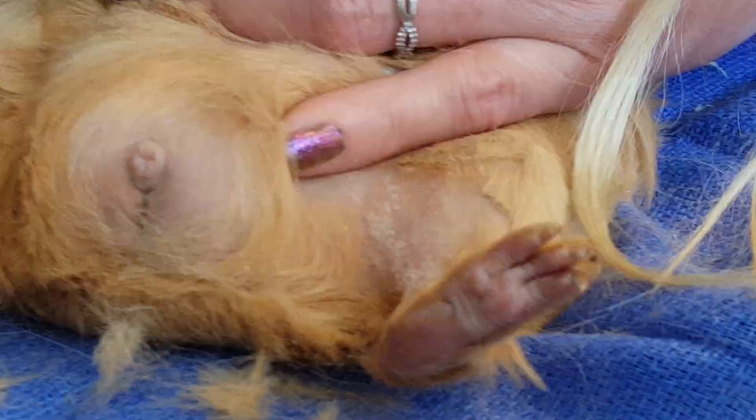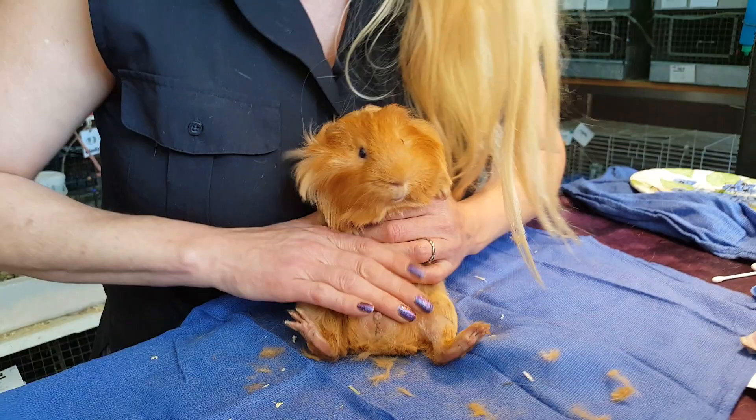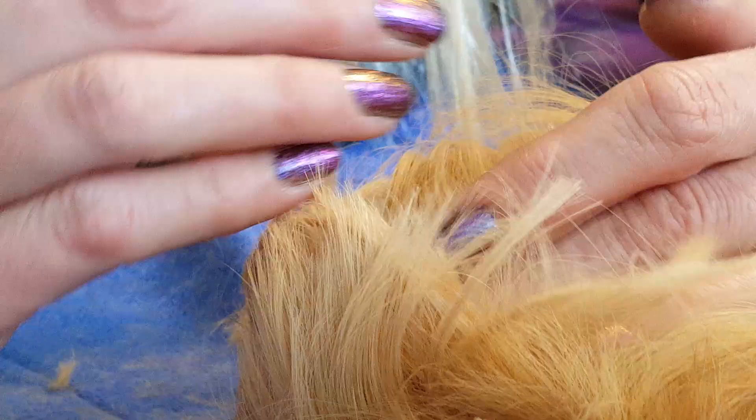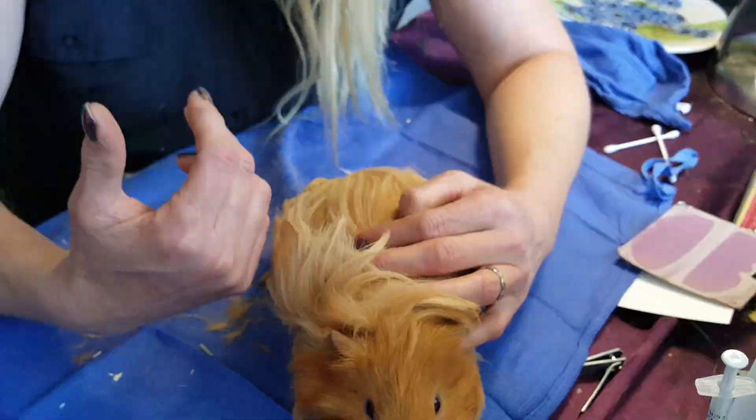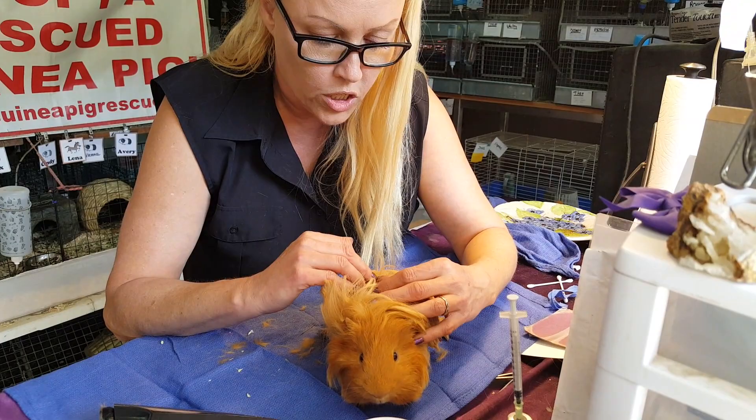So always check your guinea pig's skin. When they have lice, you'll usually see that the hair is broken — little pieces of broken hair when you open up the coat and look onto the skin. However, that's not the case here, which tells me this is a very recent thing. They're not itchy and not really showing any of the usual signs of a lice infestation.